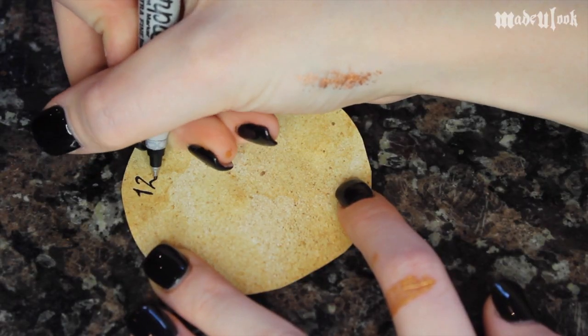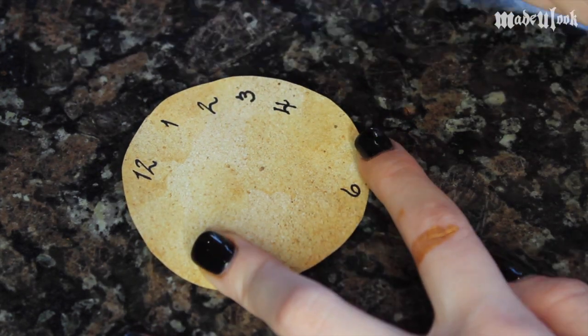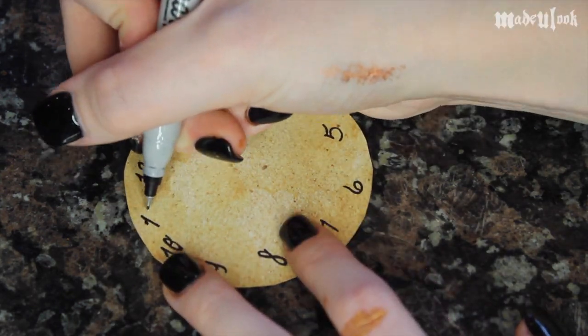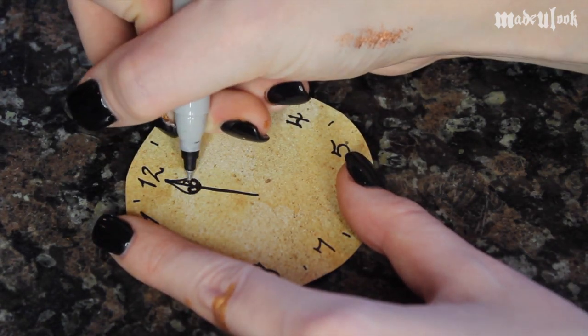Once that's all dry, which shouldn't really take you too long, I'm then just drawing on the numbers on the clock with a thin Sharpie. I'm starting with 12, 3, 6, and 9 so that way I'm not messing up the clock and having the numbers not line up right. Then draw some fancy hands — I'm just doing some little circles and fanciness.